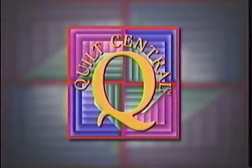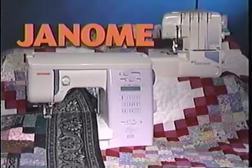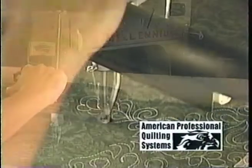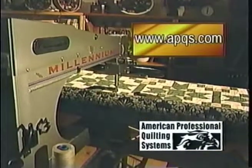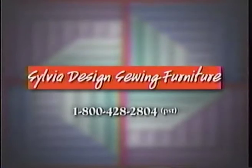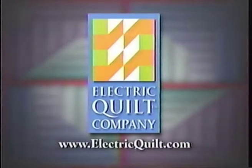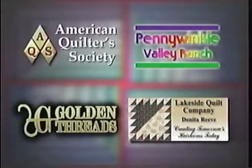Quilt Central is made possible in part by Janome America, makers of sewing machines and sergers — Janome, because you simply love to sew. APQS offers the Millennium and a full line of hand-guided quilting machines made in America's heartland for America's artisans. Sylvia Design Sewing Furniture, designed just for you. JT Trading Corporation, stick with us. Electric Quilt Company. Paducah-McCracken County Convention and Visitors Bureau. Additional funding was provided by these companies that care about quilting.